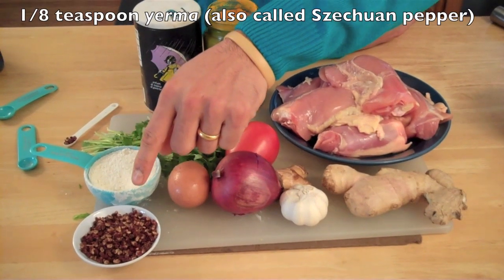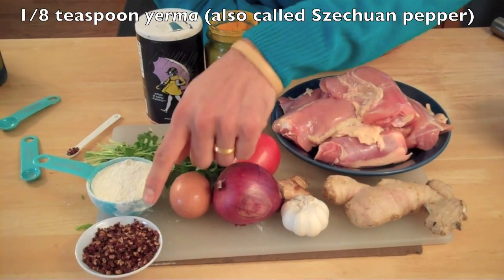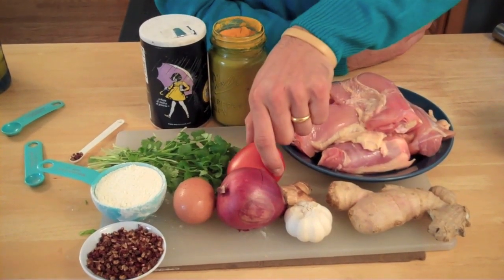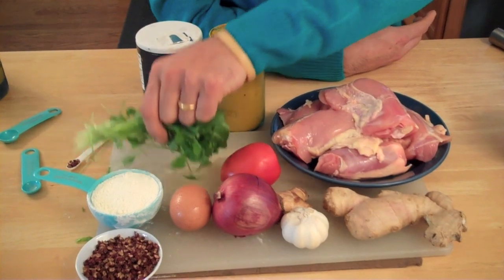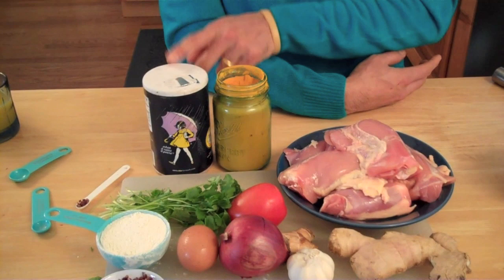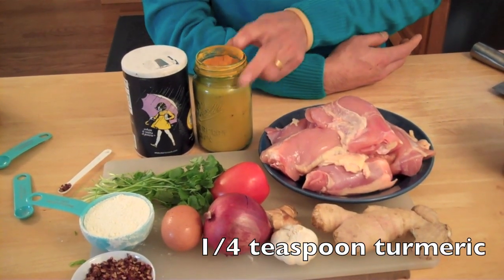And one whole egg and half a cup of AP flour or all-purpose flour. This is Erma — in Tibetan we call it Erma. You can use one-eighth of seasoned peppers, one whole tomato, one tablespoon of cilantro, half tablespoon of salt, and one-fourth teaspoon of turmeric.